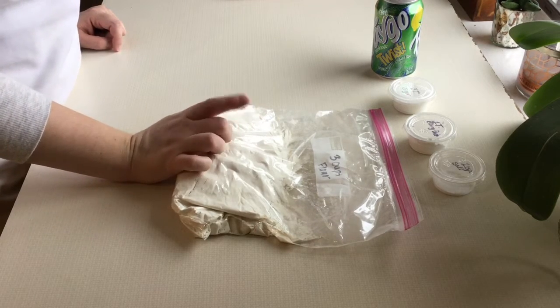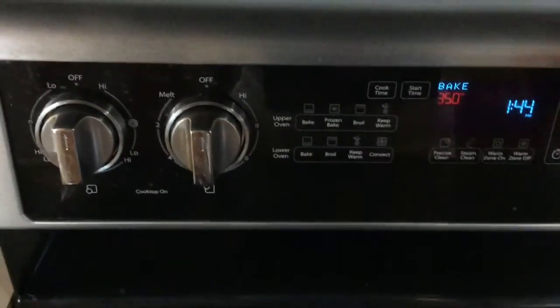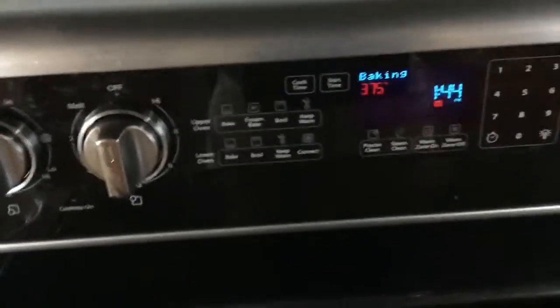So you're going to start by preheating your oven. I'm going to go over to my oven and preheat that now. I'm going to hit bake and I need to preheat it to 375 degrees. That is now preheating.